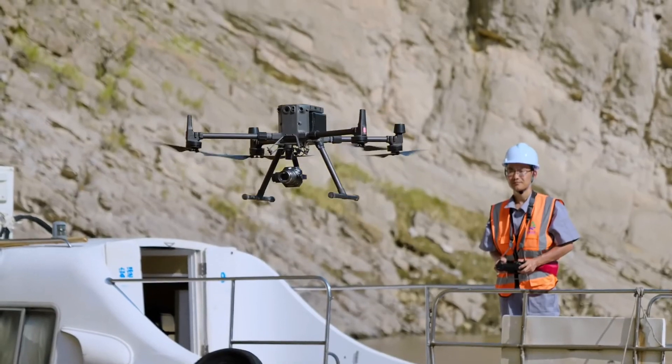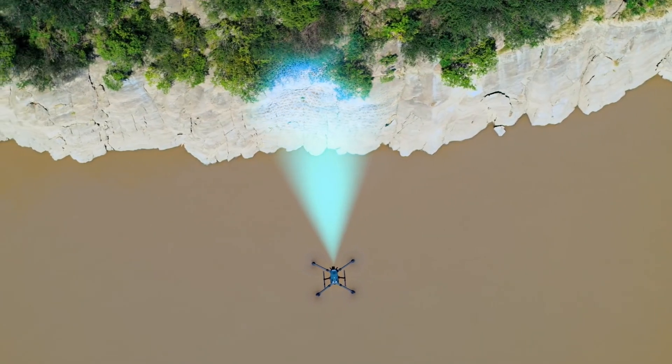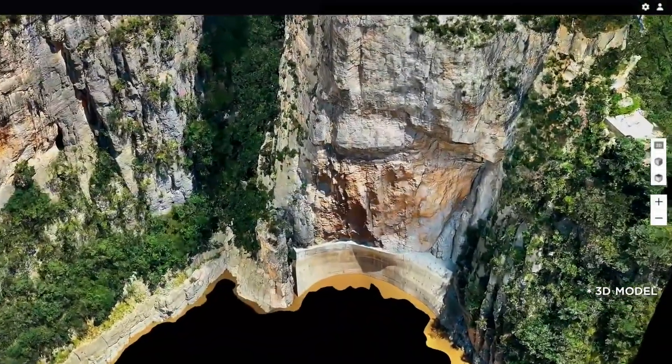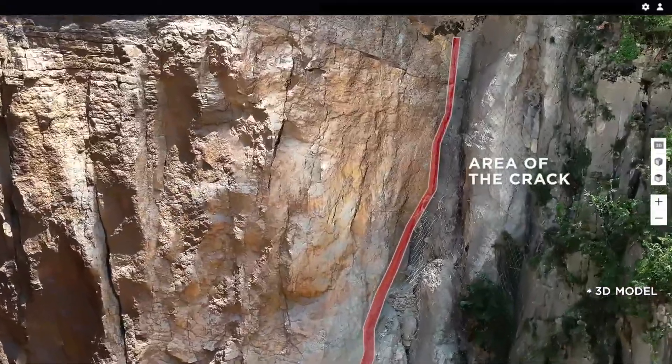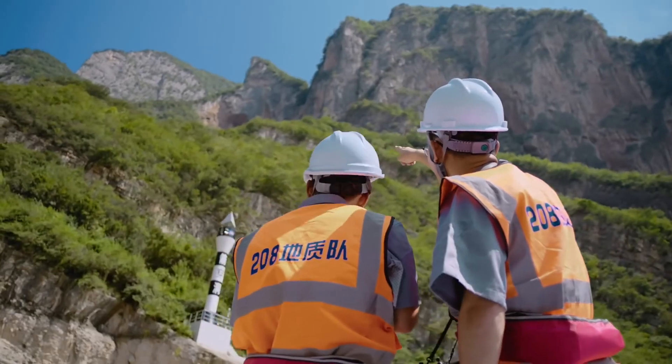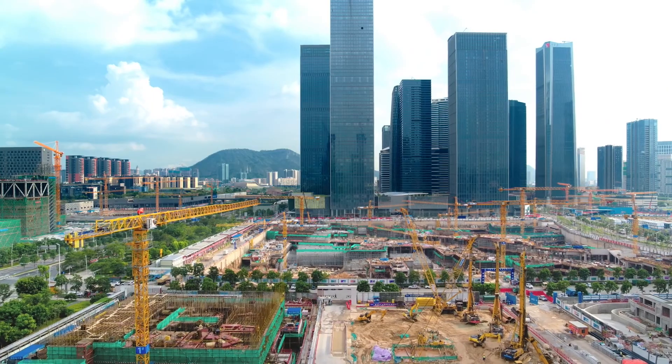So in conclusion, the DJI P1 camera, when paired with the M300 drone, is a high accuracy mapping solution that allows for high productivity and speed almost comparable to a fixed wing drone, while using minimal ground control points when used in RTK mode. After this review, the P1 gets our stamp of approval.